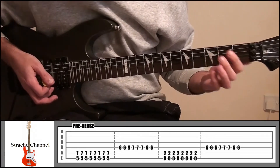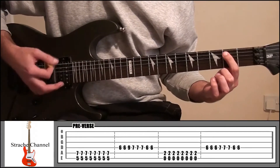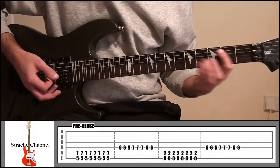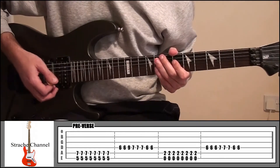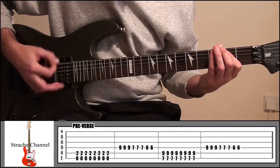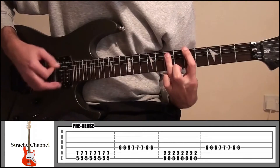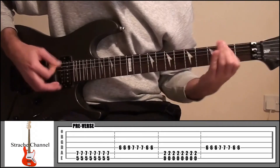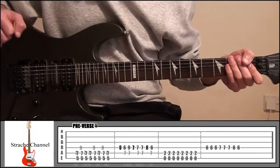All we're going to do now is go back to that first shape with your index finger on fret 2, string 5, and then finish off. So right from the start, the pre-verse will sound like that.